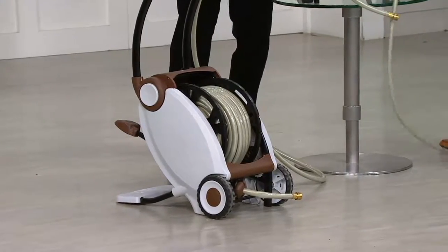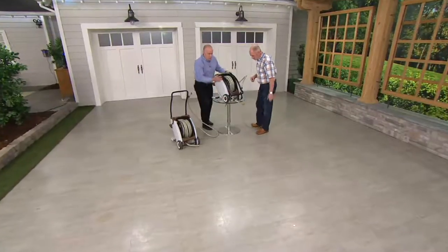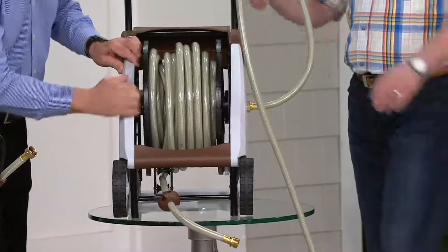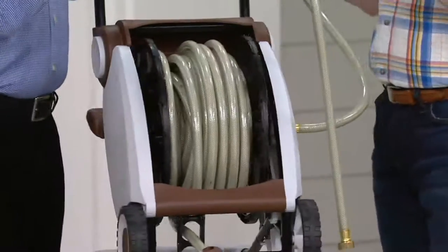It will come folded down with minor assembly — you have to pop this on and pop the wheels on. For storage, look how nice it is. Simply pop it open. Solid steel frame below this plastic, so this thing is going to last. It's designed to live out in the elements, designed to live for a long time.